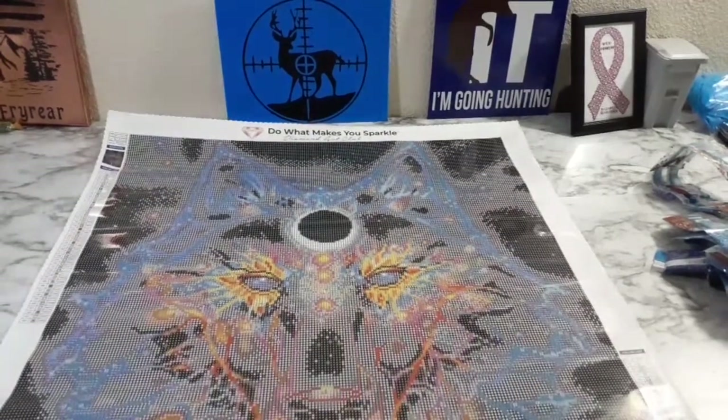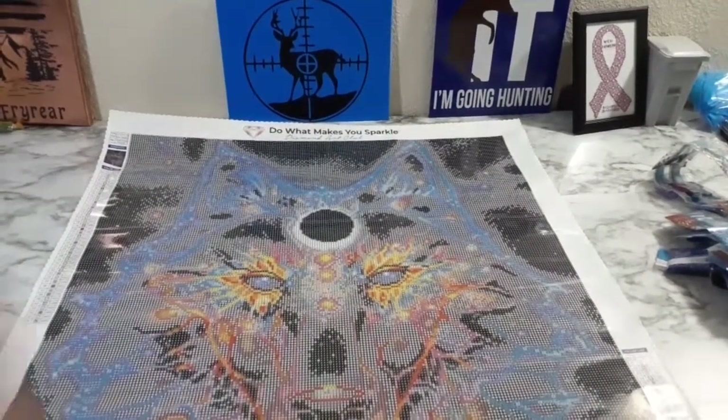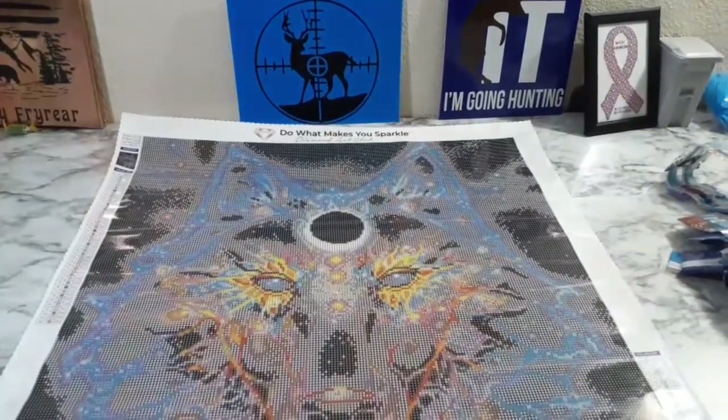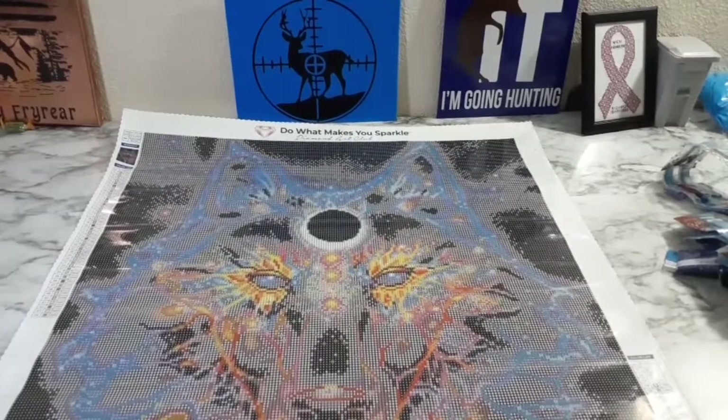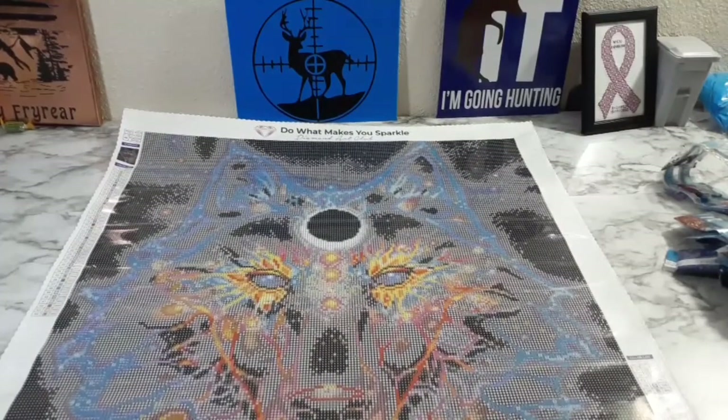Oops, my fedora hit your face — sorry, so sorry! Hit your face. I'm not used to wearing a fedora, so I forget it's got the little brim in front.